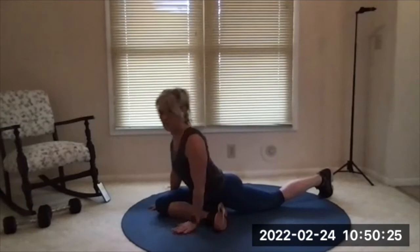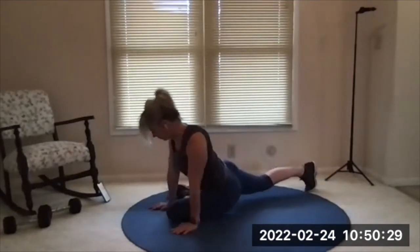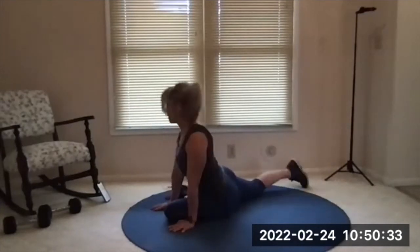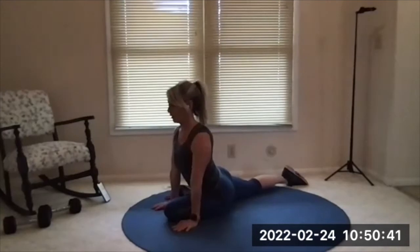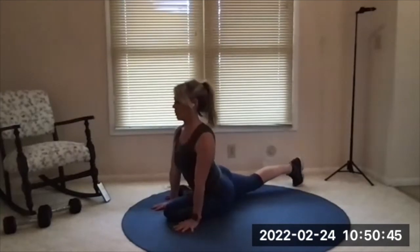Switching sides — other leg. Usually notice a big imbalance on this one; one side is always tighter than the other. Optionally tuck the toes on the back leg and lift that leg a little bit off the floor. Nice and tall if you're upright.